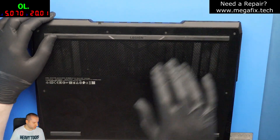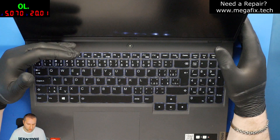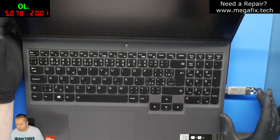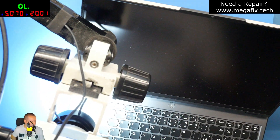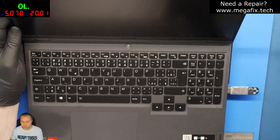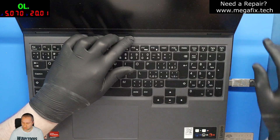Hey everybody, today we have another laptop for repair. This is a Lenovo Legion 5 Pro, model number 16ACH6H. The laptop is turning on but has no image on the screen. Let me quickly verify this — as you can see, the keyboard backlight is on, but there's no reaction to Caps Lock. I also noticed there's a small crack in this area. I don't know if it's related to the issue or not, but we're going to see.